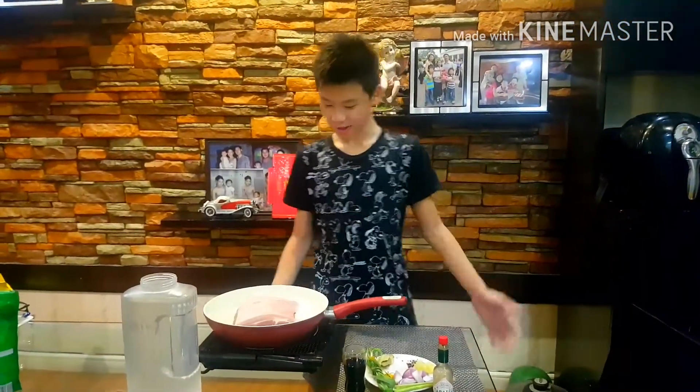Welcome back to my kitchen. Today I'm going to cook pork bagnet — amazing pork bagnet.